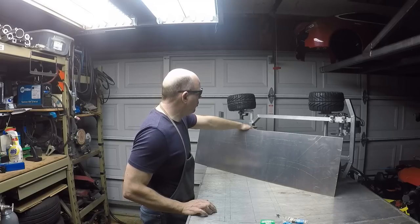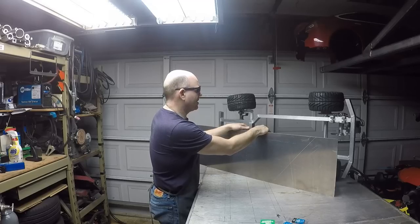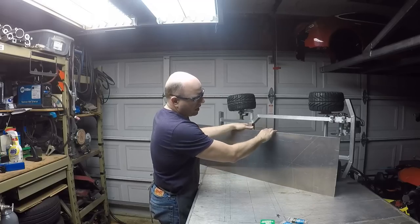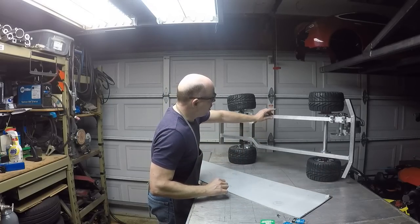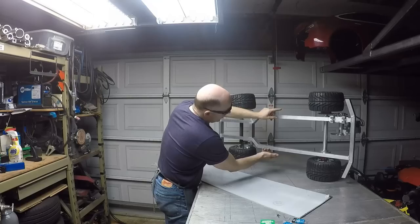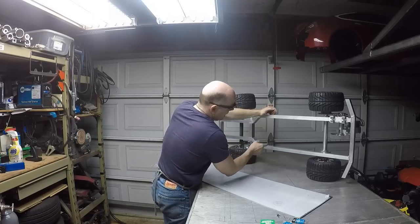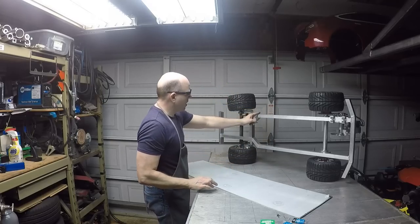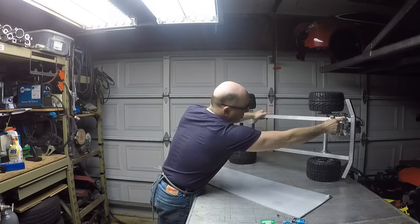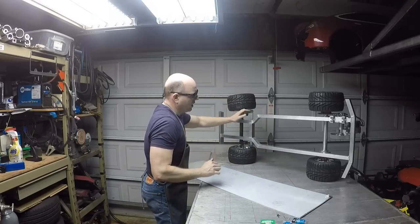I'll be using the plasma cutter to cut this, which will be interesting for you guys to see. The panel is 14 inches wide and will be overhanging a little over an inch on each side, giving room for the body to lay against and be fastened. I need to use the plasma cutter to trim the panel around the front wheels, inward to clear the rear wheels, and also to go around the drive unit mount. It will be fastened to the rear bumper as well as the front.